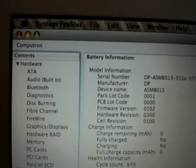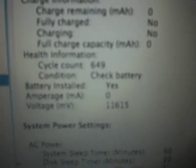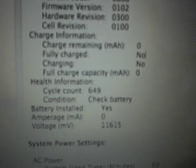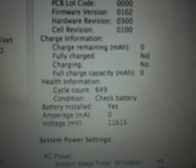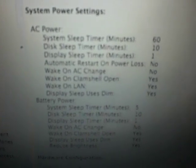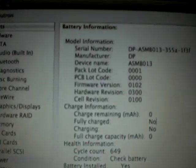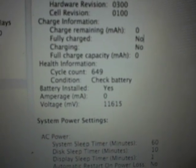But if we go to System Profiler, it does see the battery. Cycle count: 650. Charge remaining: 0 mAh. Full charge capacity: 0. That happened out of nowhere — it used to be charge capacity around 80 or 70%, and it could run about three to four hours on battery. So it sees the battery, but it just does not want to pull power from it, which is weird.